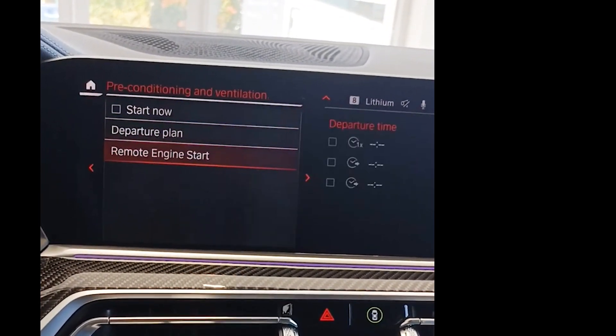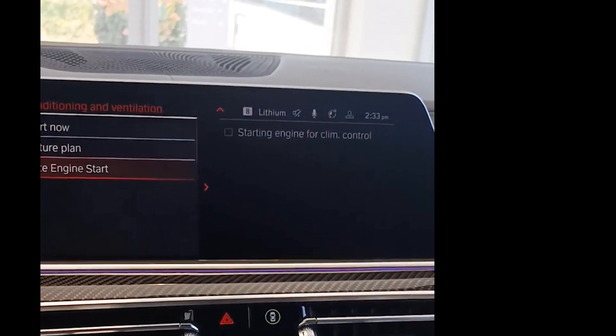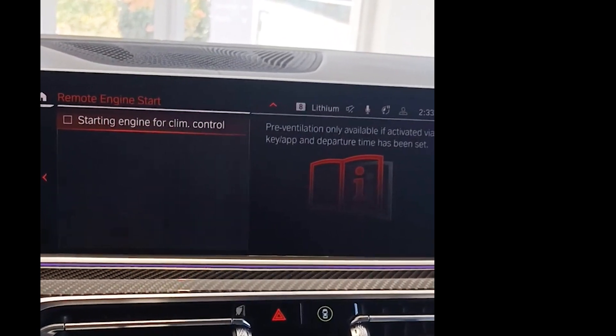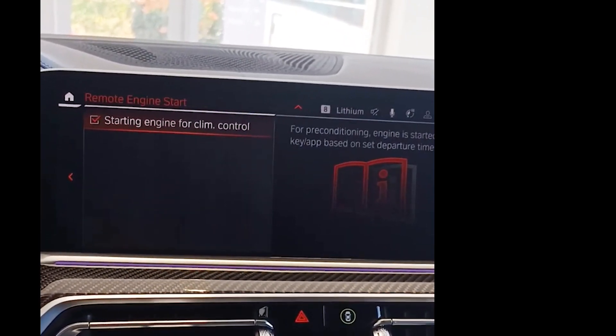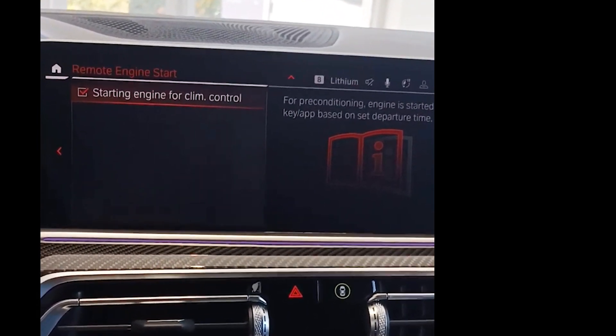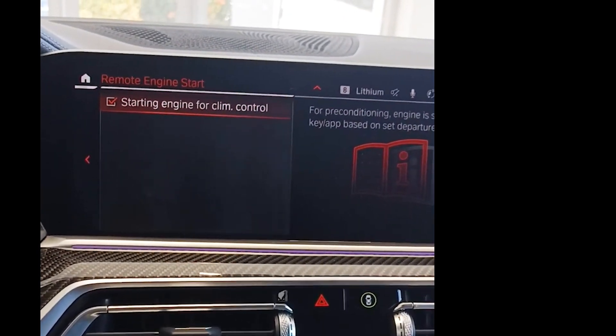When you go to preconditioning, we're gonna move the iDrive 7 dial to the right and then go over to remote engine start. Now as you can see it says 'start engine for climate control' — it's not gonna be for climate control, but we are gonna go ahead and check that. Once you check that, that's all you really had to do for the inside.